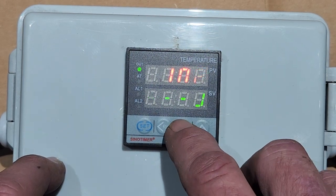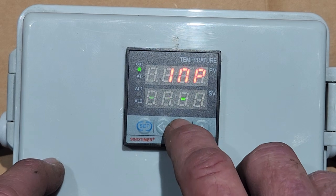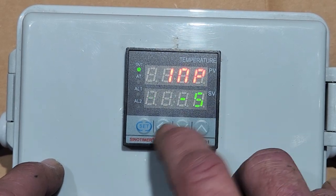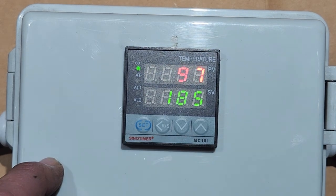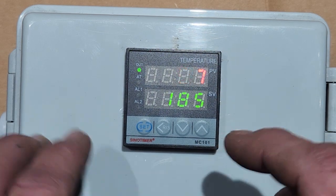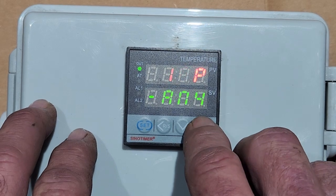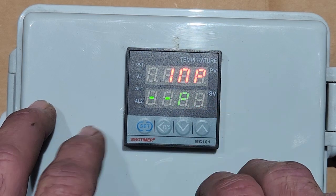To correct it: hold the buttons down, enter password 2, hit Set, and cycle through the thermocouple types until you see PT. Right there — PT 100. This is short for PT100. Once you have it on PT, hit the Set button to lock it in, then hold Set to escape the menu.